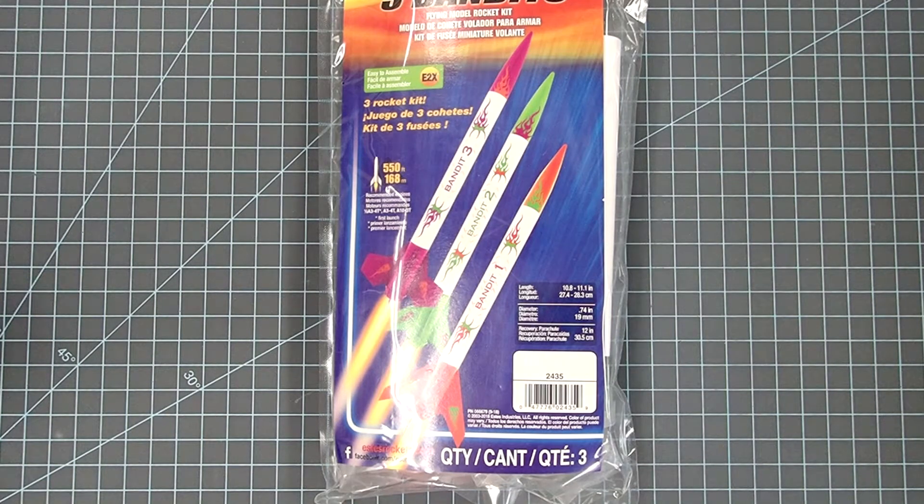In just a moment we'll open up this package and see what's inside. All these rockets go together about the same way. For the first one I'm going to go through it pretty much the way the package instructions describe. For the other two I'm going to show you some other tricks you can do in place of the construction shown in the directions — not destructions. These tricks can also be applied to other rockets.